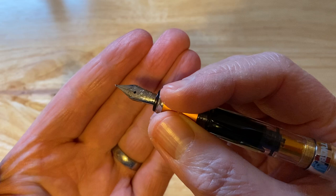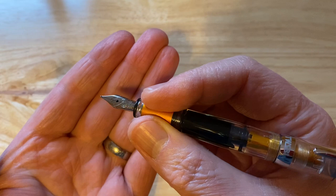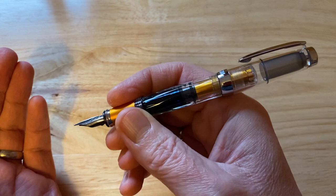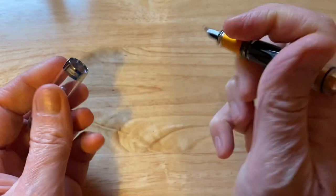Steel Twsbi nib. This is a medium. There are other nib widths and sizes available — fine, medium, broad, stub nibs as well. With a decent ink capacity, this is a good everyday writer. If you're in the market for a pocket pen of this type — piston filler, relatively affordable — it's good.